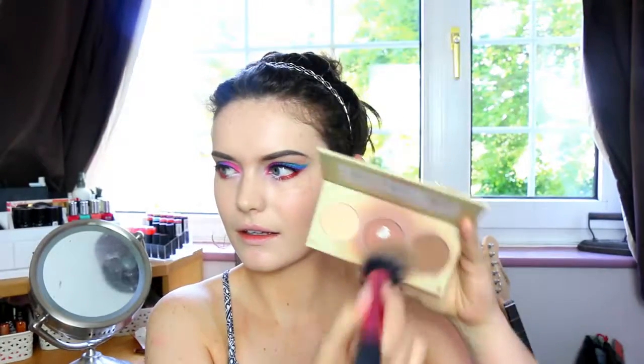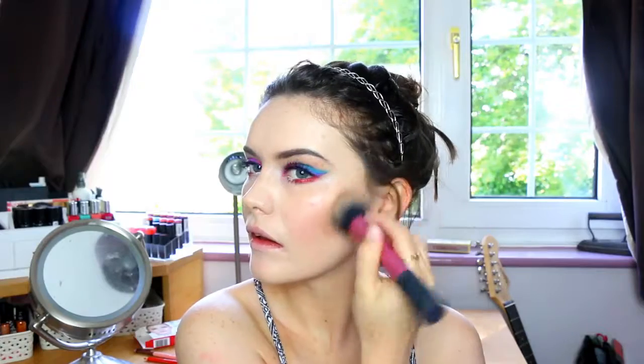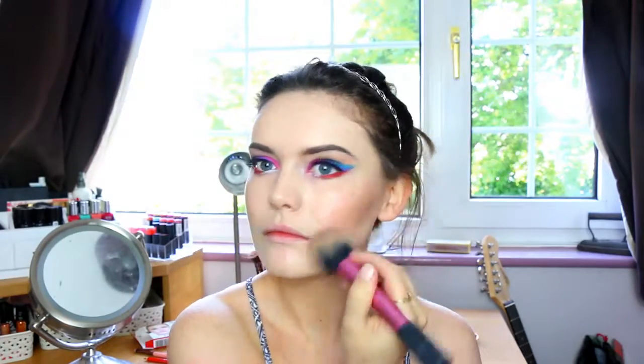Then I'm going with my Barry M Chiseled Cheeks Contour Kit, using the dark shade just to lightly contour my cheekbones. As this is a slightly editorial kind of makeup, you'll see later on that I do go quite heavy with the bronzer and the highlighter — just to add some shimmer to the skin. As the eyes were quite dramatic, I thought why not make the skin quite dramatic as well, although I do go quite a nude lip.